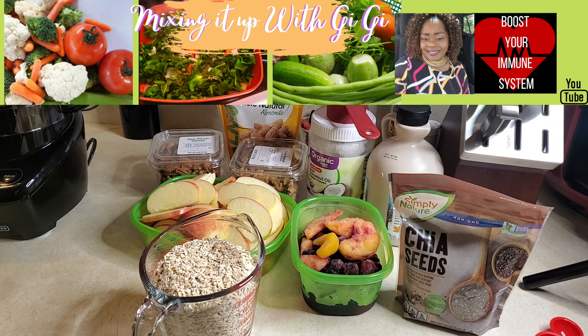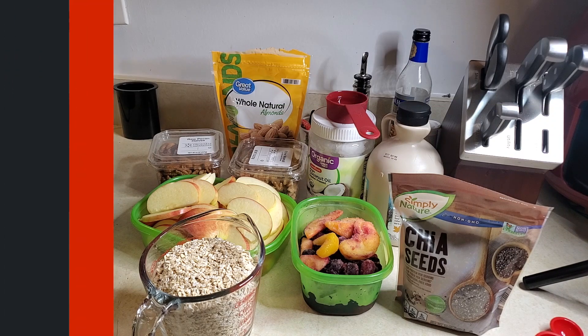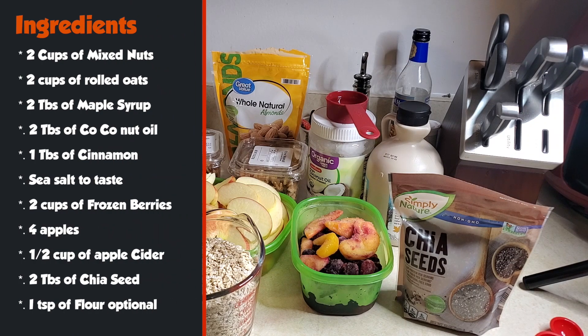The ingredients we're going to use today are two cups of mixed nuts — I have pecans, walnuts, and almonds — two cups of rolled oats, two tablespoons of maple syrup, two tablespoons of coconut oil, one tablespoon of cinnamon, and sea salt to taste or salt of your choice.